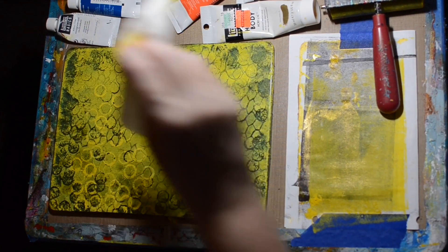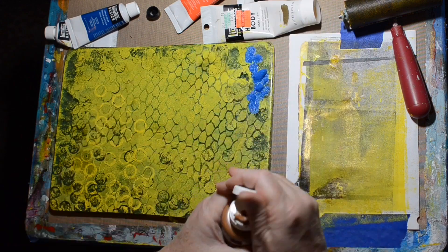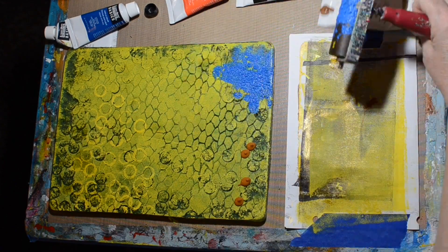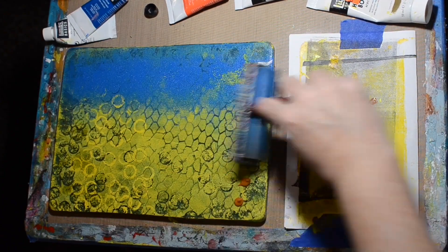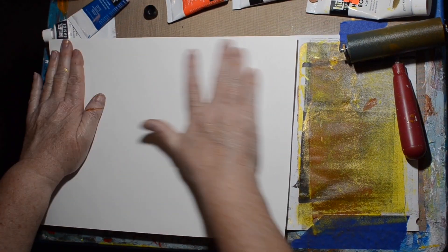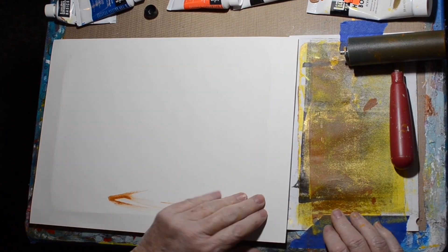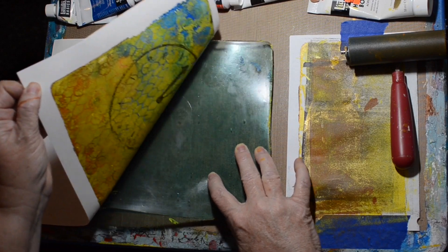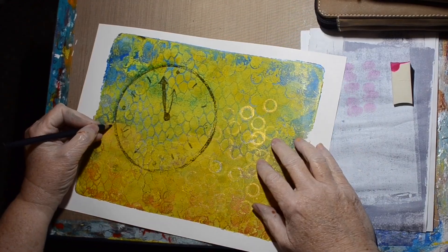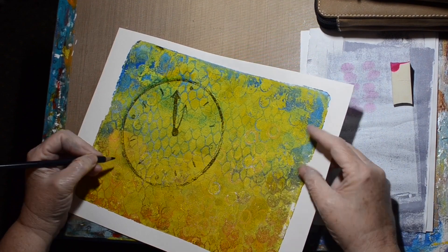I tried to make the edges interesting — I didn't want it to be 100% yellow. That piece of cardboard came out of a washer or dryer box at my sister's, and she didn't even ask why I wanted it. This is the one pull I recorded with both my phone and my regular camera at the same time to get both views.